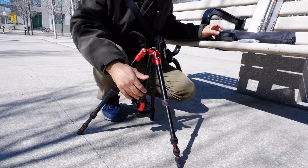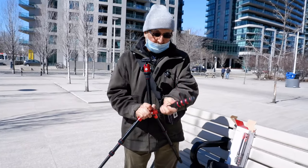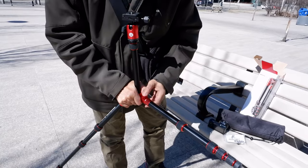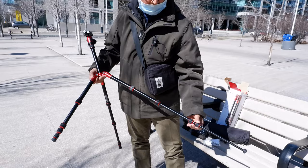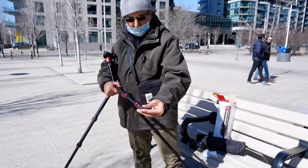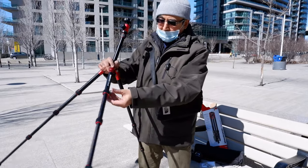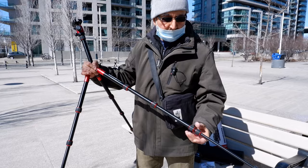Now I'm going to set up the full tripod. I'll unfold the legs — there's a clip you hold to allow the leg to move, and when you release it, it locks into position. Opening the twist lock legs takes a little more time than flip locks, but they're more durable and sturdy. Twist locks also last longer — I had another tripod with flip locks and they got loose after a few years.